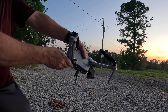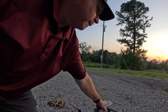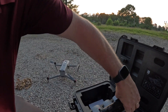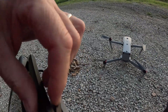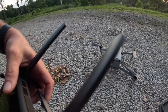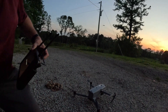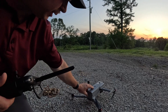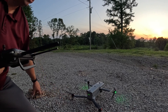We'll get it set up here. It has three spare batteries and a nice larger screen, so I'll show you what we can see. Let me get this turned on — there we go, move some trash out of the way.